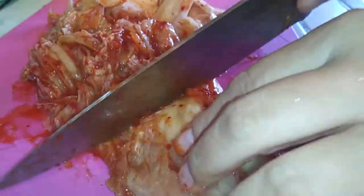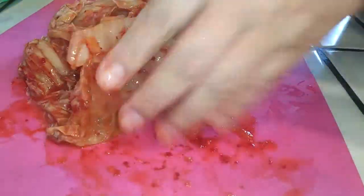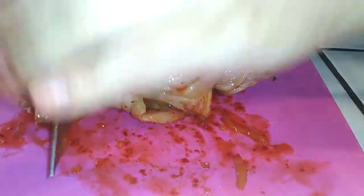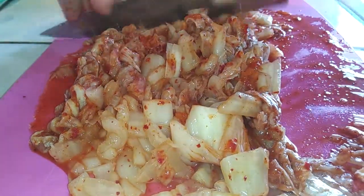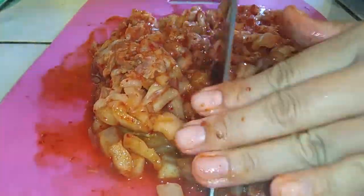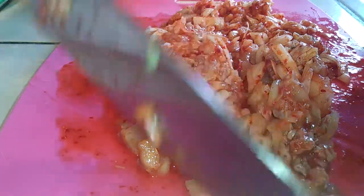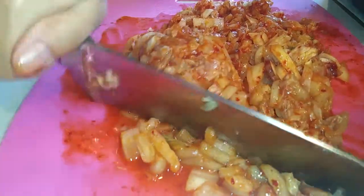For this dish, we do want the kimchi pieces to be really small. I happen to have some that were already sour — you want sour kimchi. Dice these up into tiny, tiny little pieces. You think that's done? It's not done. Continue chopping until they're really small, fine pieces, and then you'll be done with that.